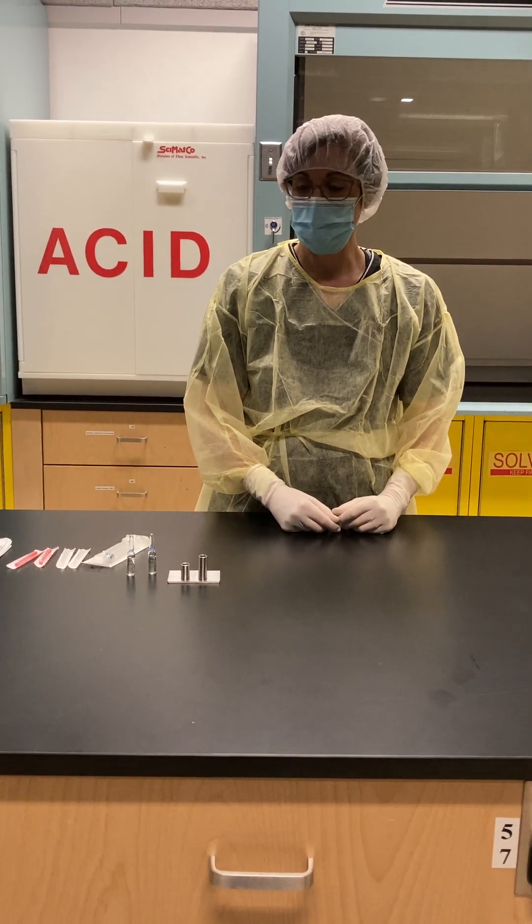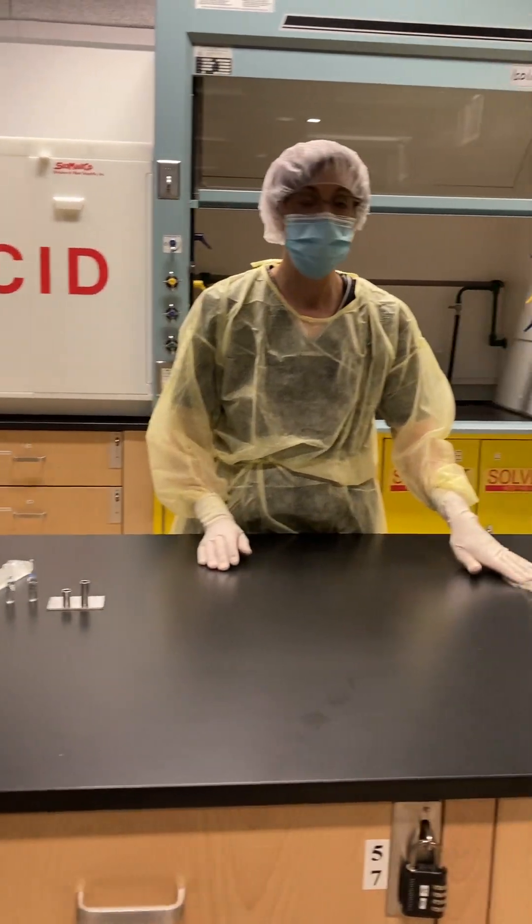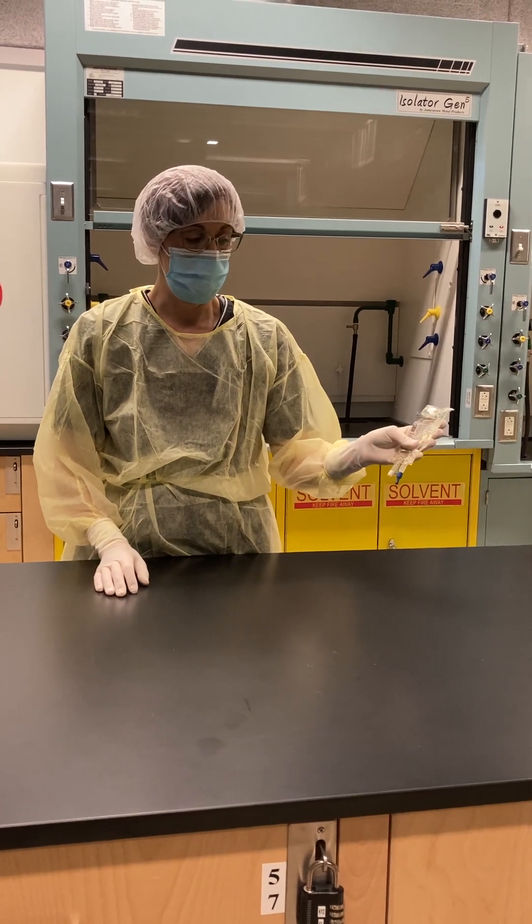For this lesson we are going to practice drawing off from an ampoule and then injecting into a 100 ml sodium chloride mini-bag.